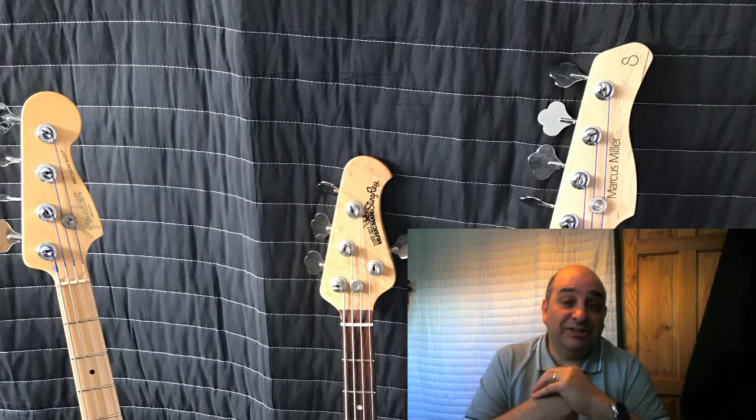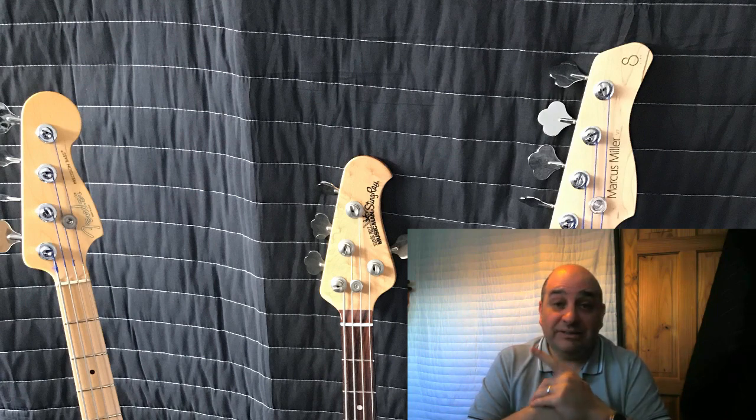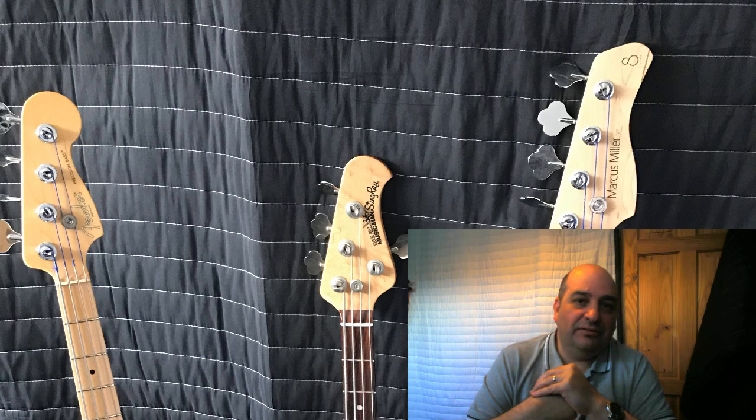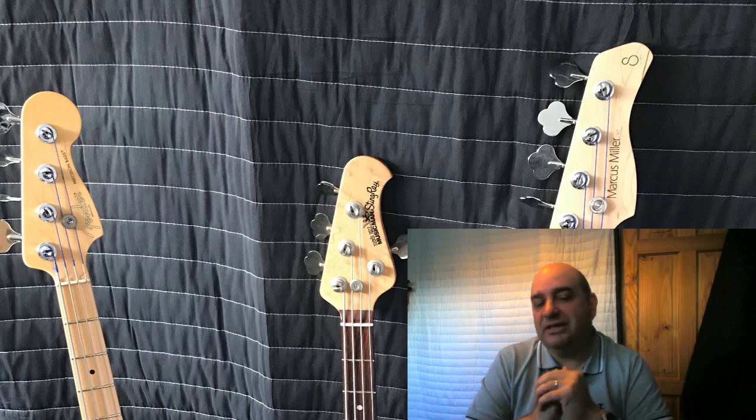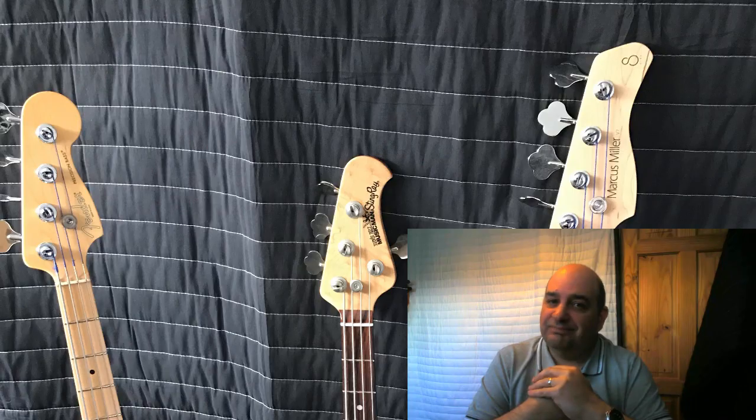Thank you for watching. I'd love to hear your comments — what is the one standout thing about your bass? Is it the flexibility, the tone, or the way it makes you feel? Love to hear from you. Please subscribe and look forward to speaking to you soon. Goodbye for now.